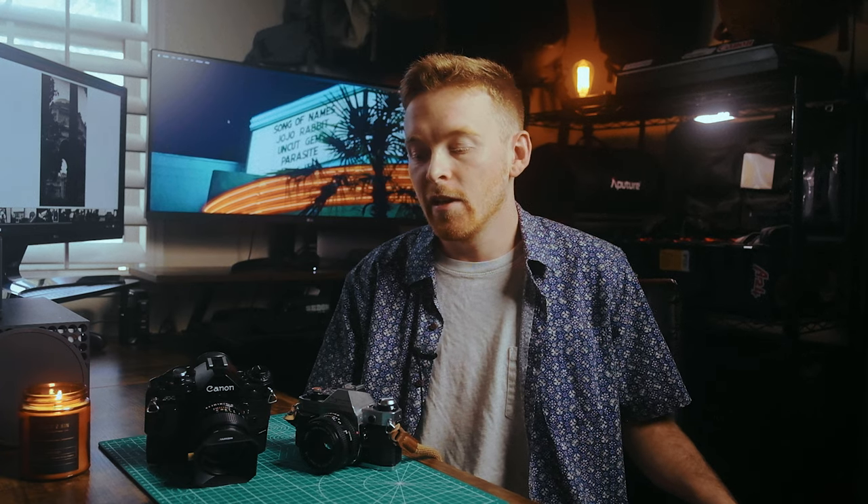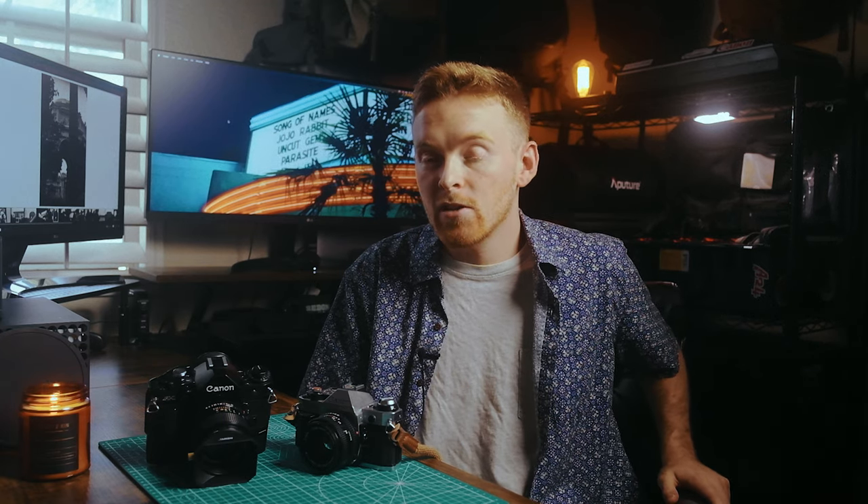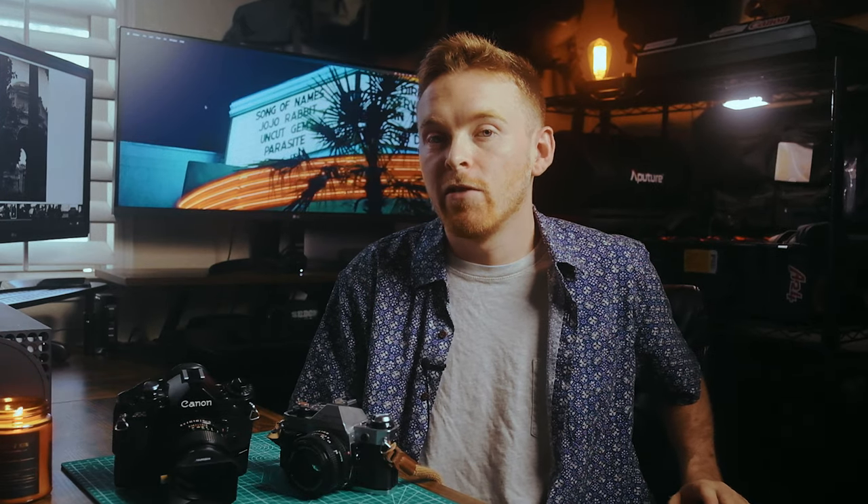I had a roll of Ilford XP2 in my A-1. I've actually never shot black and white film before, so it was a really exciting experience. The cool thing about Ilford XP2 is that it's a C41 processed black and white film, which means you can develop it in the same tank as your color negative film stocks. I do develop my own film and I only have C41 chemicals, so instead of investing in black and white chemicals, I could develop it along with the rest of the film I used on this trip.